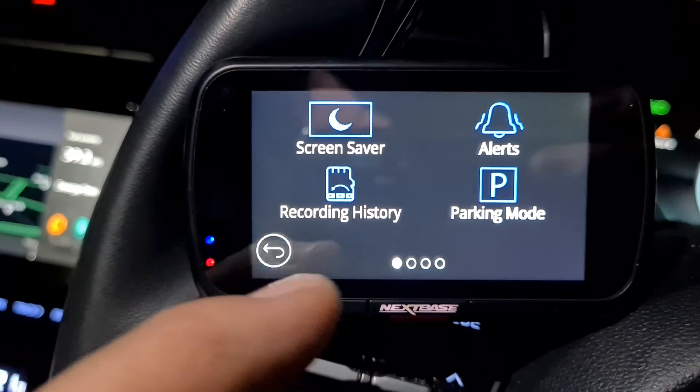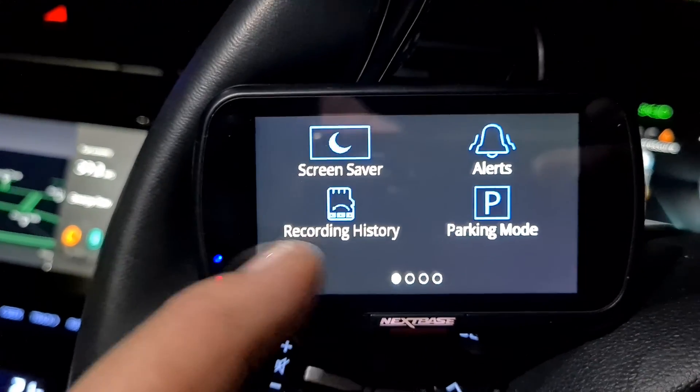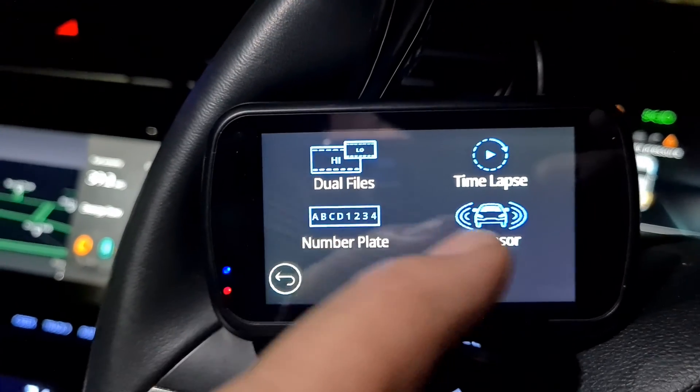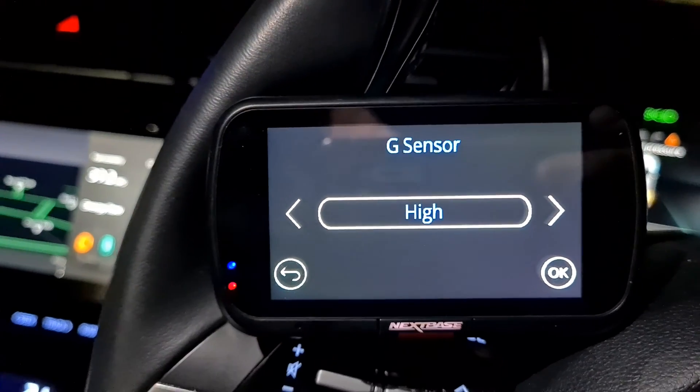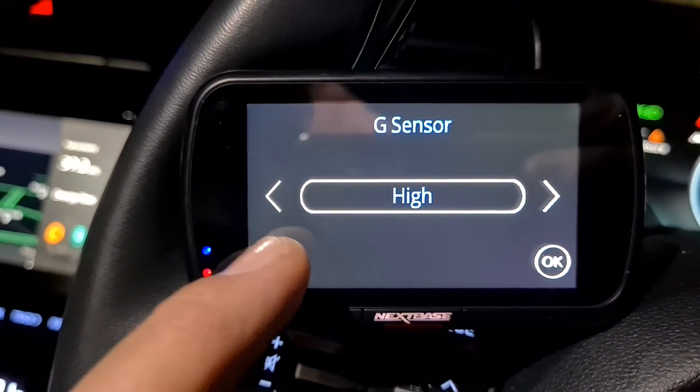Another thing you want to do is go into your video settings. Go to G sensor and turn that on to high, so it then picks up any knocks or bumps.